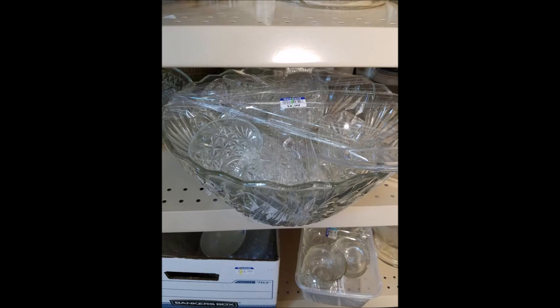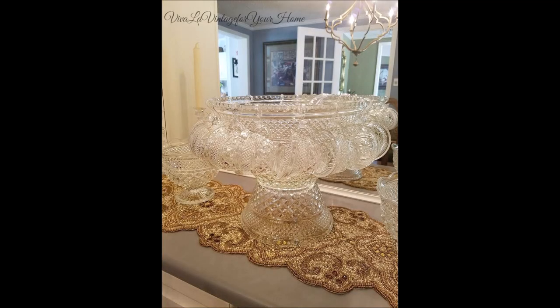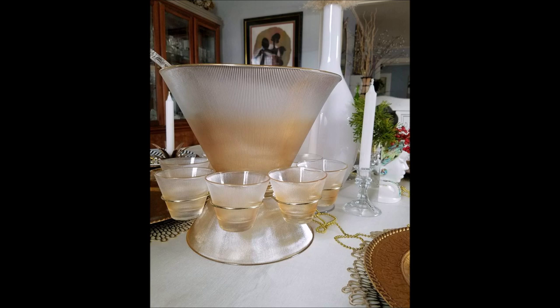When you bring out the punch bowl, that means you're getting ready to start a party. That's when I said, let's just kind of give the punch bowl a rebirth, and I created an event called the Punch Bowl Social. And what's a Punch Bowl Social? It's just an event to bring out that punch bowl.